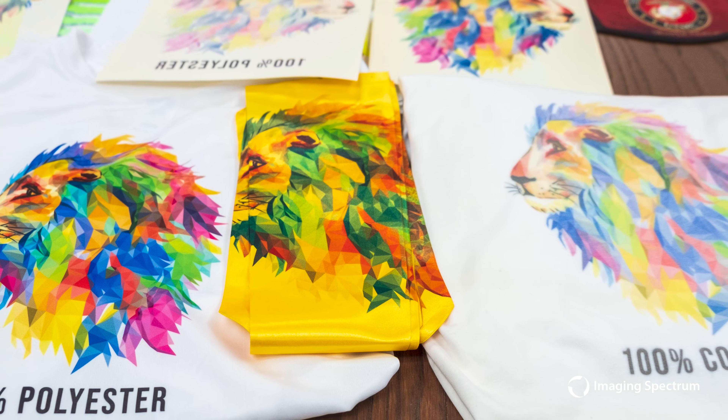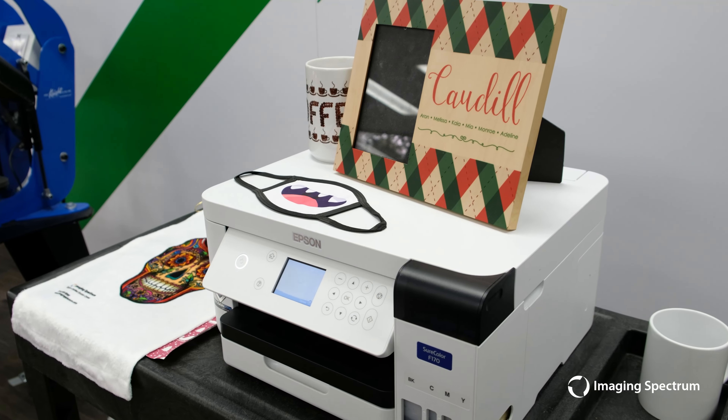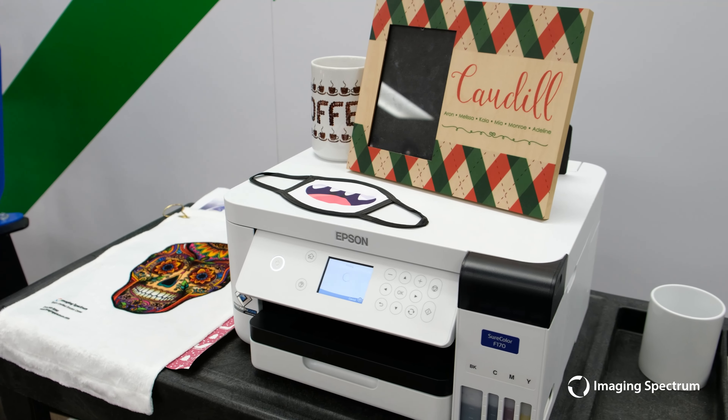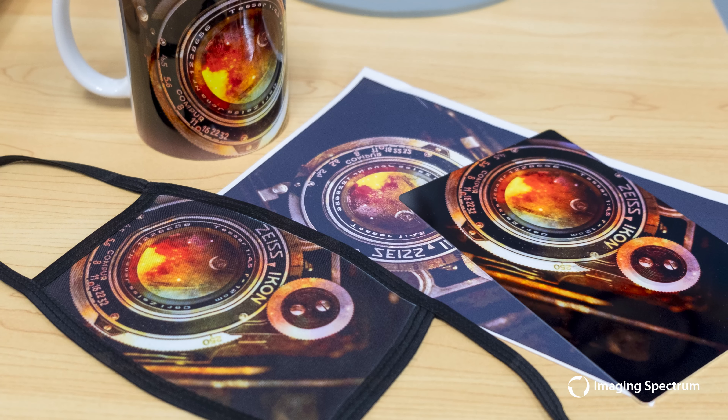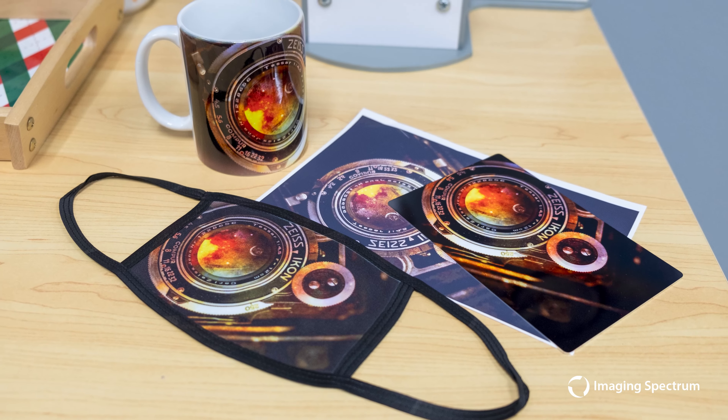Hey guys, I wanted to create a video to help educate you about opportunities in printing. Epson's SureColor F170 is an impressive new entry for sublimation that allows for inspiring transfers to all kinds of goods, both rigid and fabric-based, that can help elevate your offerings.